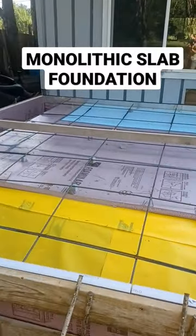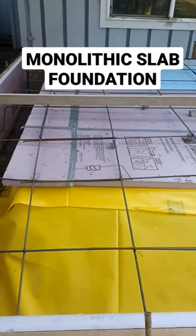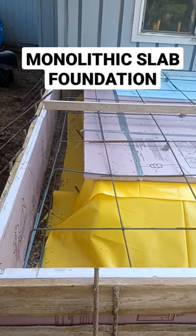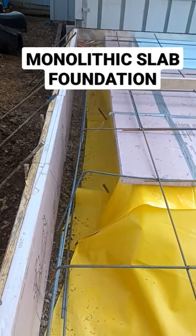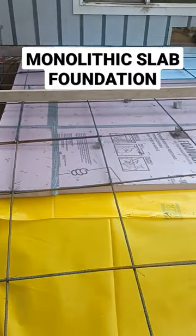This is a full monolithic slab — normally we would do a crawl space and footing stem wall application, but the owner here wanted to have a slab. You can see that the footing is about 16 inches wide by two feet deep, and it's actually going to be built into the slab, with the top portion around four inches thick where the rebar is.